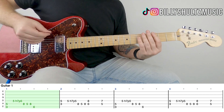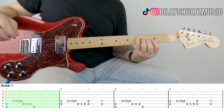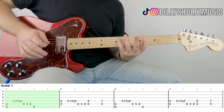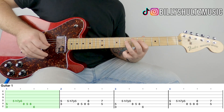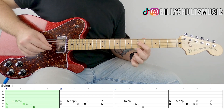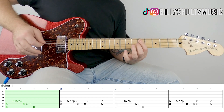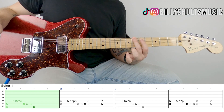You're going to start off with a G5 power chord — third fret on the low E, fifth fret on the A. One down strum and mute. Then you're playing five on D, and a seven pull-off to five, eight on A, five on A, eight on A, six on low E.